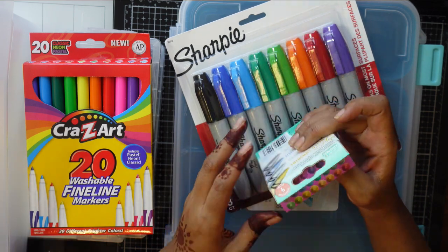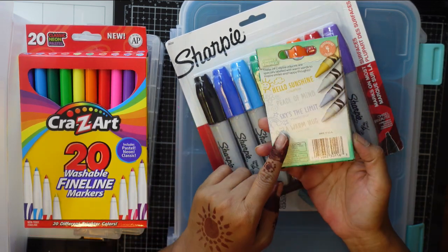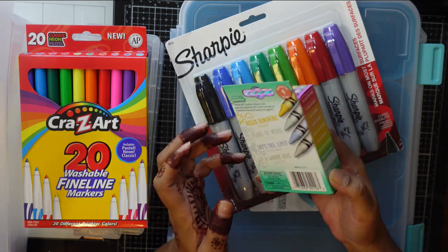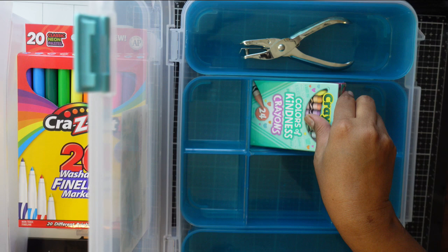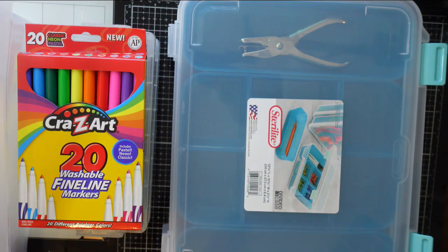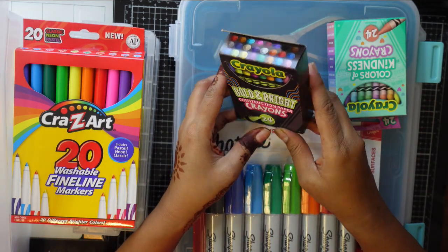Another thing I bought is a different kind of crayon. These colors are muted - not the bright regular crayons - and I really like them. Also, another pack of crayons I bought is this one: these are bright and bold, kind of glowing. These will be very nice on black color paper.